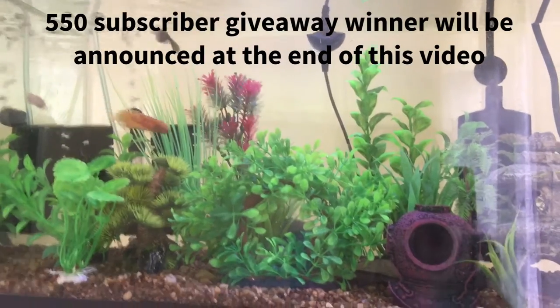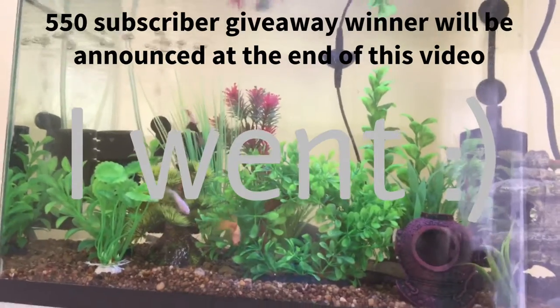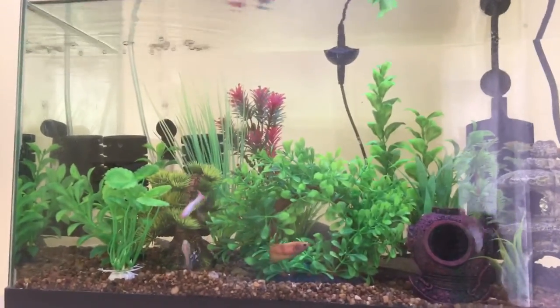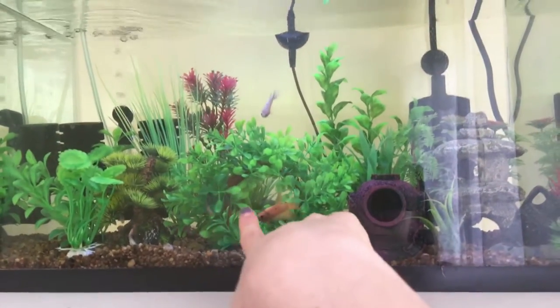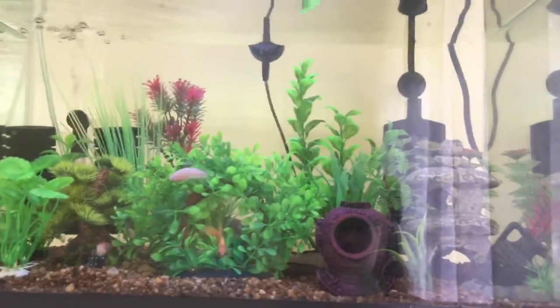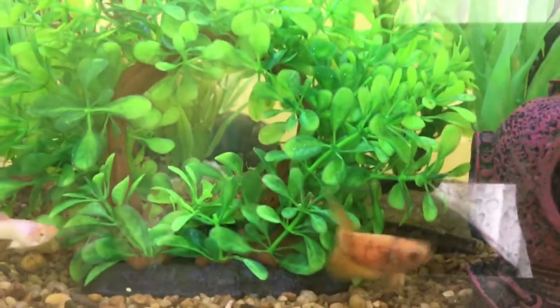Hey guys, Paris Jean here. Today I'm going to be vlogging because I have to do a lot of things. I might go to the pet store — I'm not sure — but I might be getting new fish for the 30 gallon. I did get a new plant for the 10 gallon. It is a plastic plant and it just has like a little hoop in it, and all of the betas and fish seem to love it.